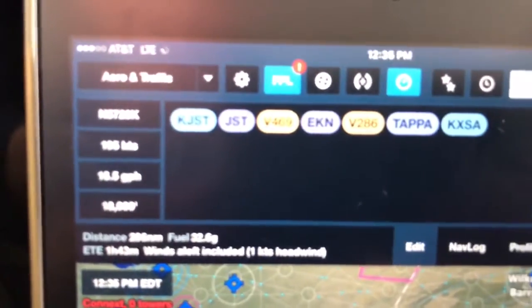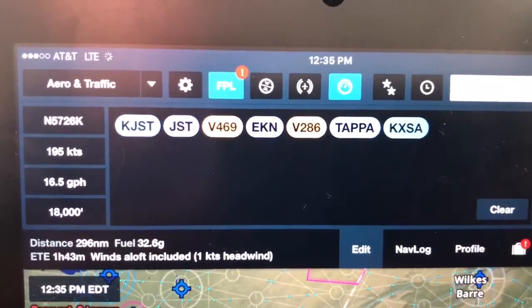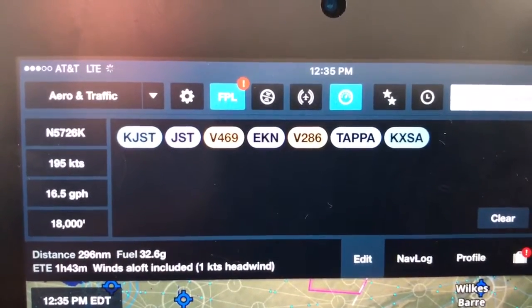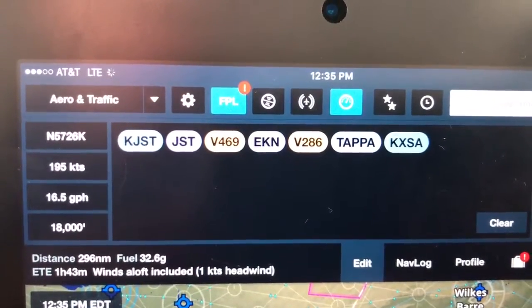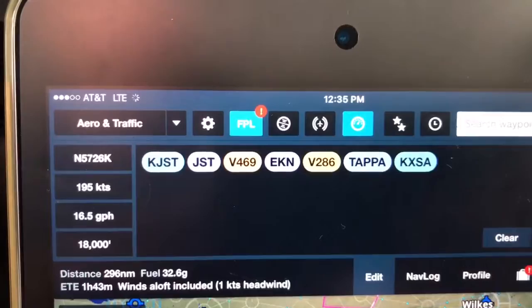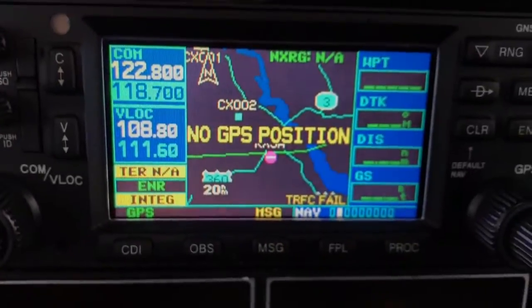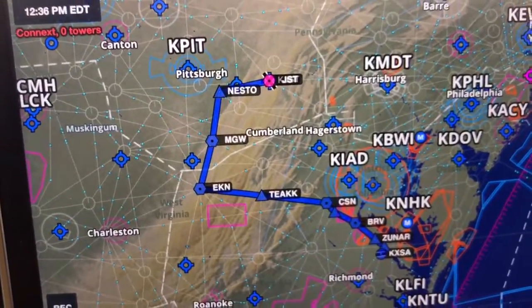What we're going to simulate here is that we've got our clearance. We're on the ground in Johnstown, Pennsylvania, headed to Tappahannock, Virginia. Johnstown gives us the clearance of Johnstown direct to the Johnstown VOR, Victor 469, Elkin, Victor 286, TAPPA, then to Tappahannock itself. That becomes a problem for those of us that have 430s and 530s because we know we're going to have a big exercise in spinning the knob to take care of all those waypoints along the Victor airway.